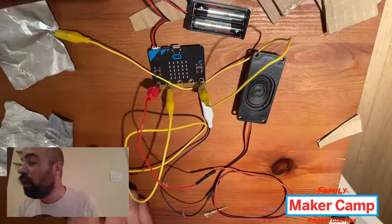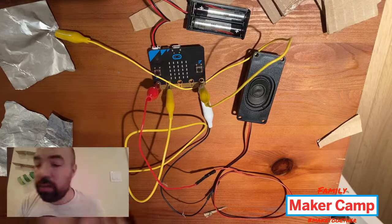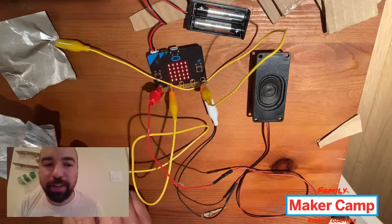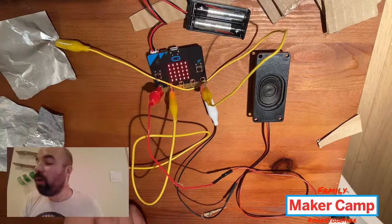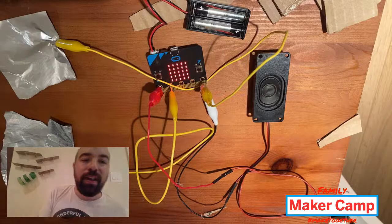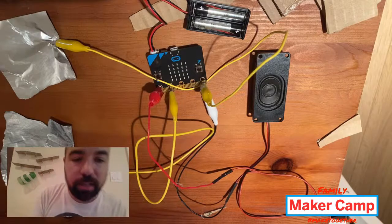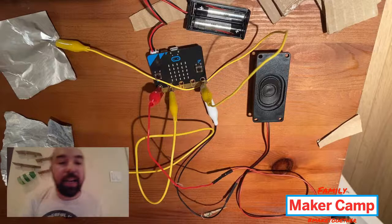I'm going to show you this code in a second and how to make it, but now when I trigger the switch, we should have lights and sound playing on the micro:bit. Hopefully you can hear that. So now when this switch is triggered, we have a little light and also a sound. This is the program I've already loaded onto the micro:bit, and now I'm going to show you how to make this program using MakeCode.